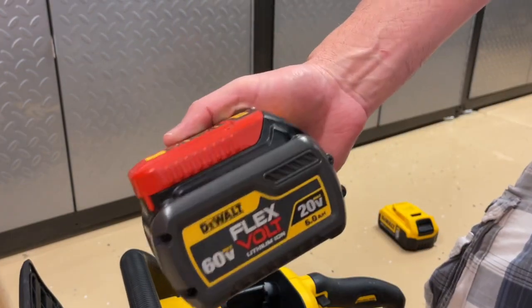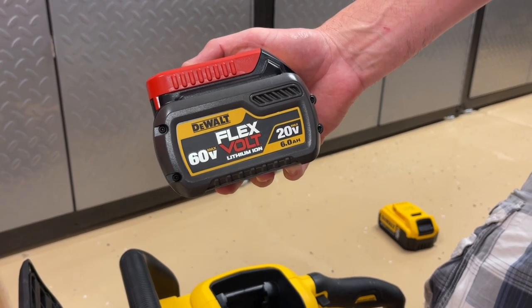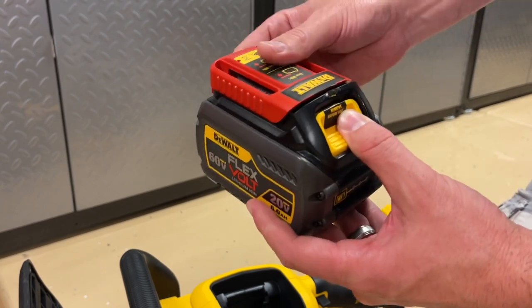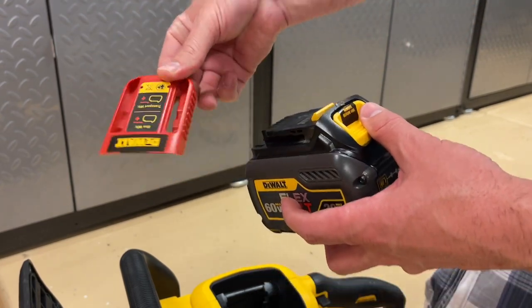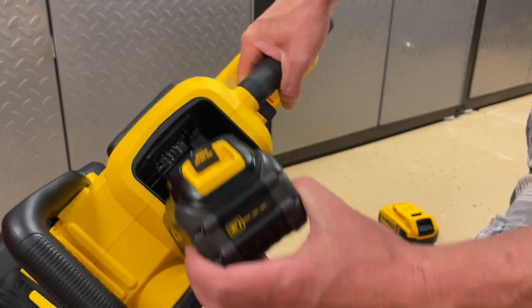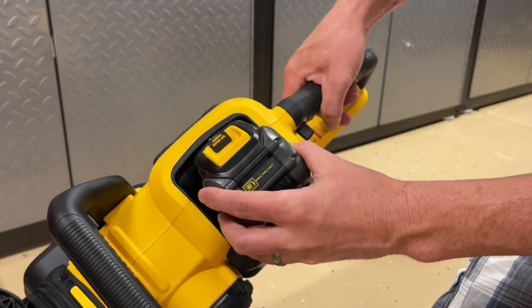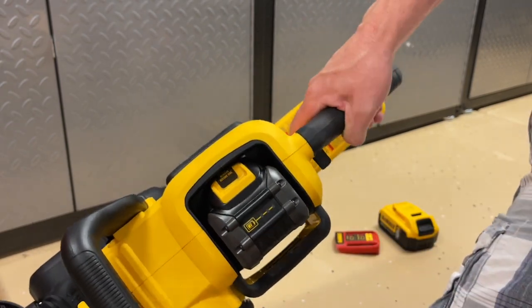We'll set this one aside and go back to our Flexvolt battery. A lot of these have the cover on the top for transporting, so you want to just remove that by pushing down on the lock to remove it. Now we're going to go ahead and install our 60-volt Flexvolt battery. If you don't have one of these — because this was a tool-only purchase — they're pretty expensive, over a hundred dollars, but just be aware you will need that Flexvolt battery for this to work.